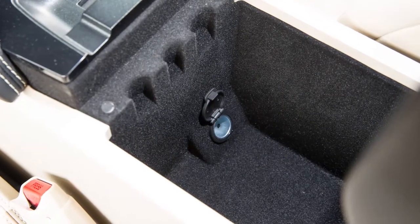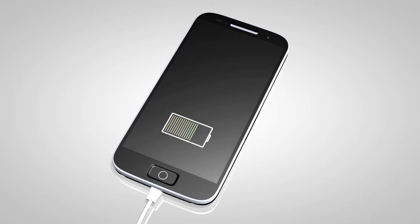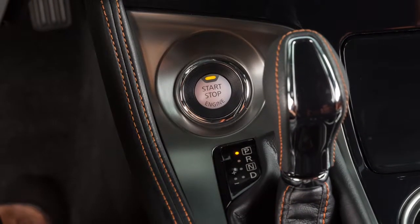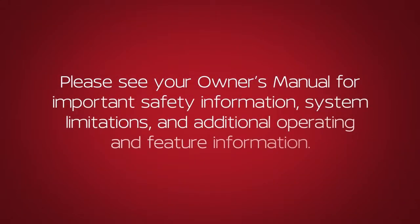To use a power outlet, open the cap. Leaving a device connected to the power outlet with the ignition left in the ACC or ON position can discharge the battery and the vehicle may not start. Please see your owner's manual for important safety information, system limitations and additional operating and feature information.